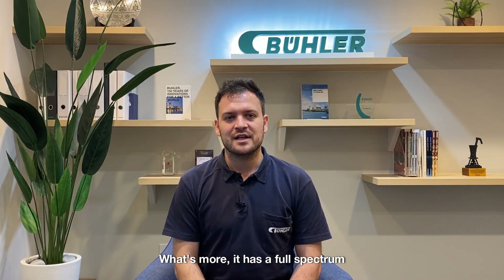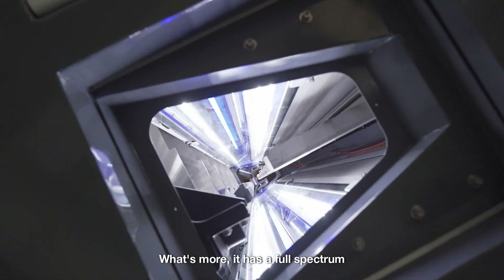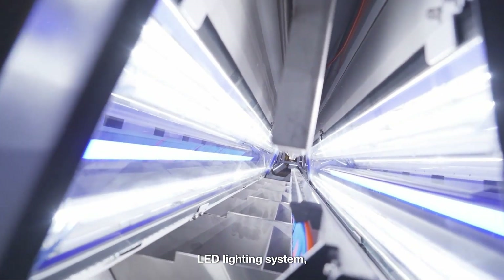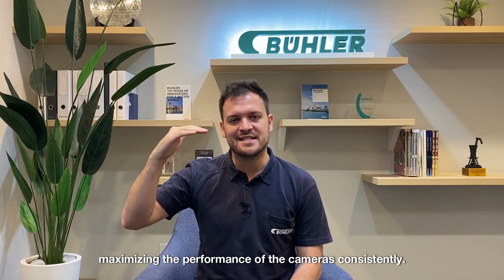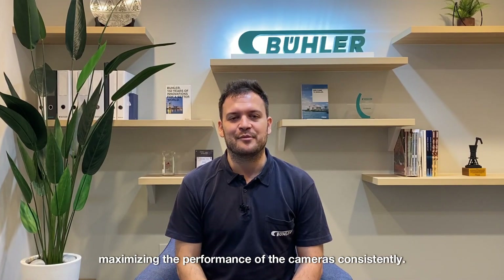What's more, it has a full spectrum LED lighting system, more intense with a longer lifetime, maximizing the performance of the cameras consistently.